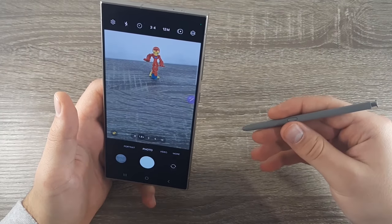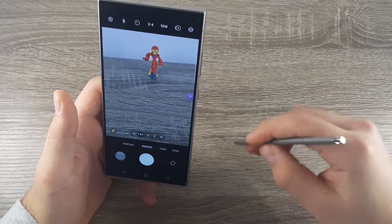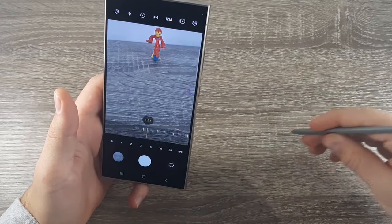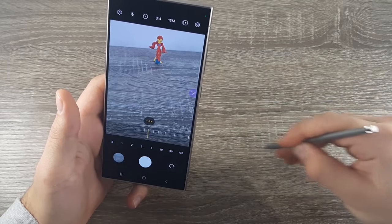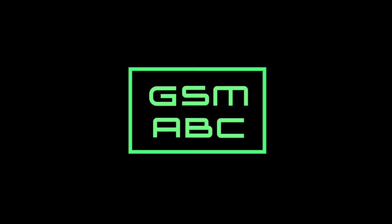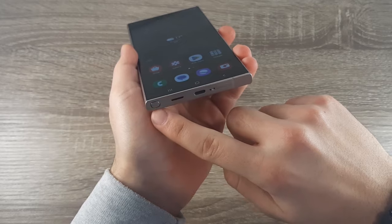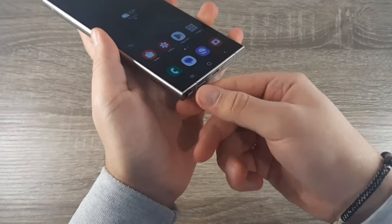Hi guys and welcome back to GSM ABC YouTube channel. In today's video I will show you how to use the S Pen on the Samsung Galaxy S24 Ultra as a remote control while using the camera. The first step you need to take is here on the bottom — press on the pen and take it out.